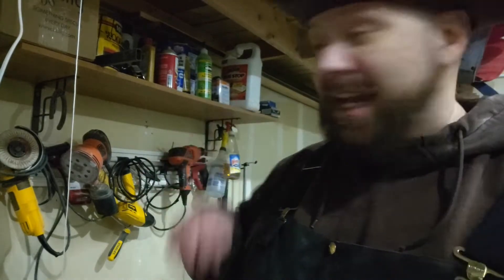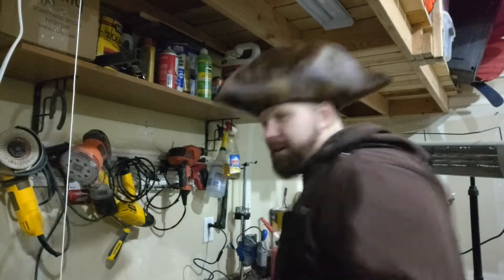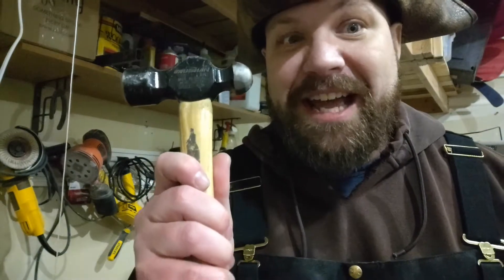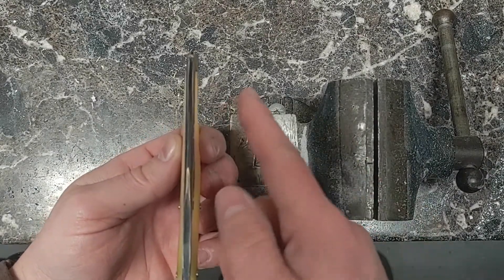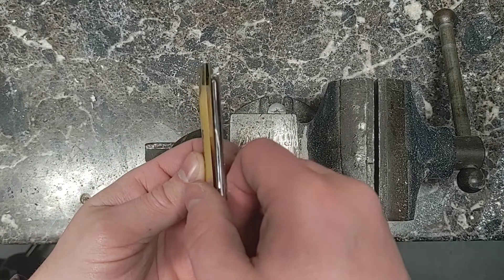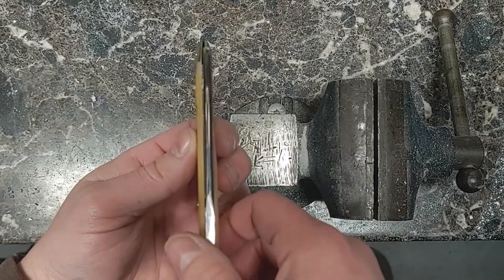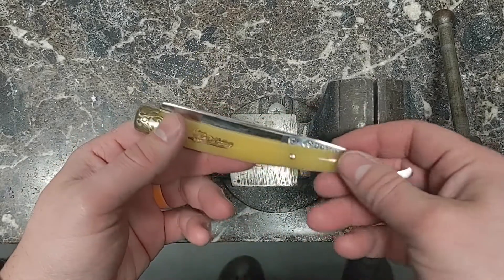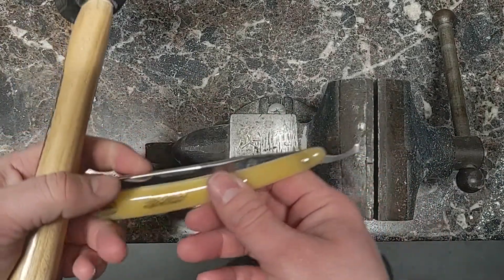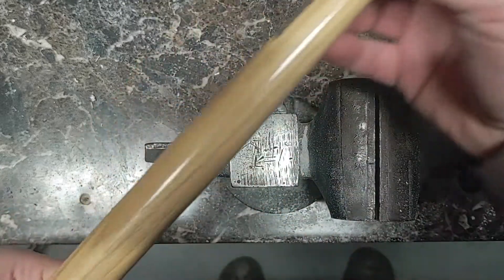You need a ball-peen hammer, which is this over here. And here we are set. So, here we go — showing how this straight razor is catching on the starboard side of the scales here. We're gonna give it a little bit of taps with our ball-peen hammer on the anvil here.